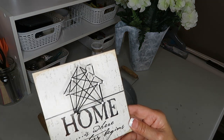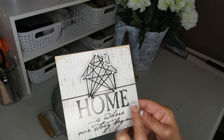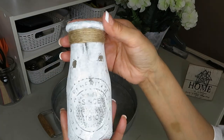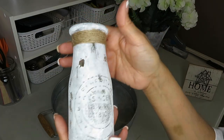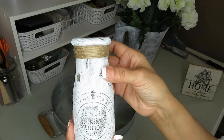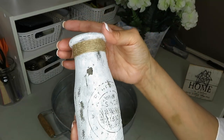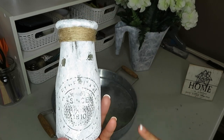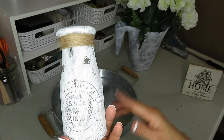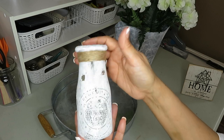I'll also be using this piece of home decor that I purchased at the Dollar Tree — I hauled this a while back. I'll also be using this milk jug from the Dollar Tree. What I did is just gave it some paint, rubbed some off, and then put some twine. That's all I did to this — it's a very simple DIY that doesn't need much explanation. You just end up with this really cute milk jug.